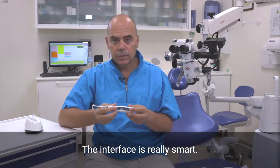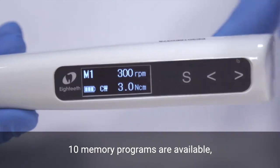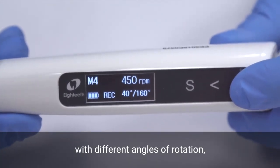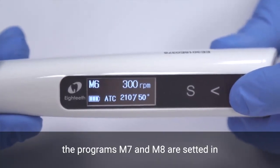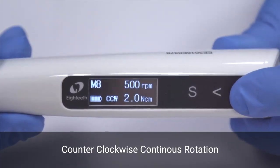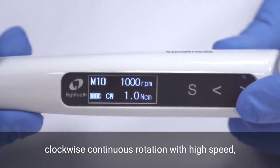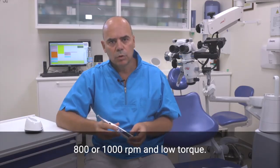The interface is really smart. Immediately after switching on, 10 memory programs are available: 2 with clockwise continuous rotation with different RPM and torque, 2 in reciprocating motion with different angles of rotation, 2 in adaptive torque control mode. Programs M7 and M8 are set in counterclockwise continuous rotation with different RPM and torque, and the last two programs are set in clockwise continuous rotation with high speed of 800 or 1000 RPM and low torque.